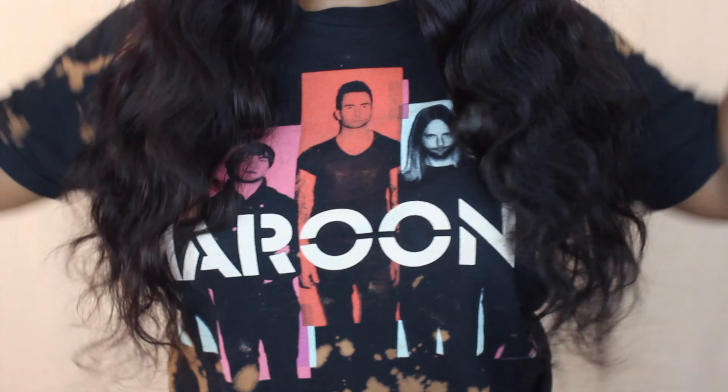I'm honestly thinking about starting a 'straight out the box' series, because some people do not want to go through bleaching the knots, washing the wig, or plucking — even though I did a little bit of plucking on this wig. You definitely could have gotten away with not plucking at all, especially if you just want a simple middle part. This is a 24-inch wig, and I'm loving the long tresses because it's getting colder and I need my inches to keep me warm.